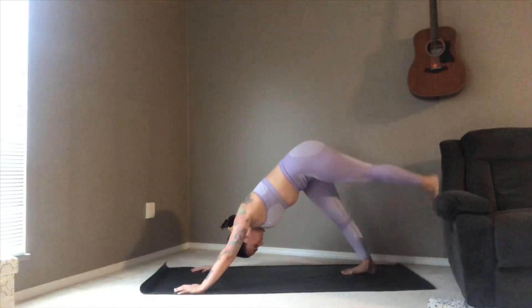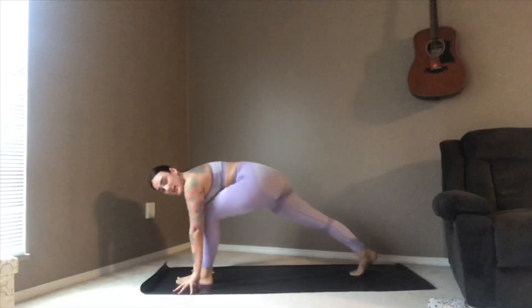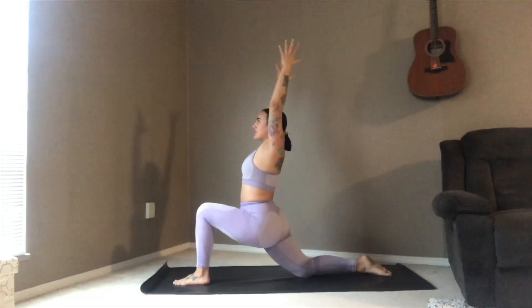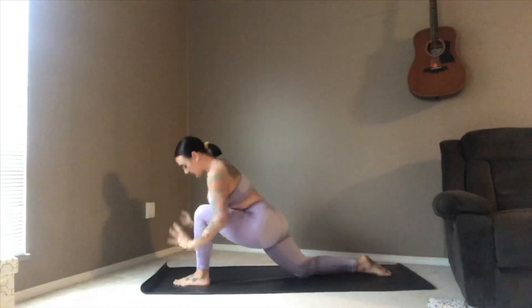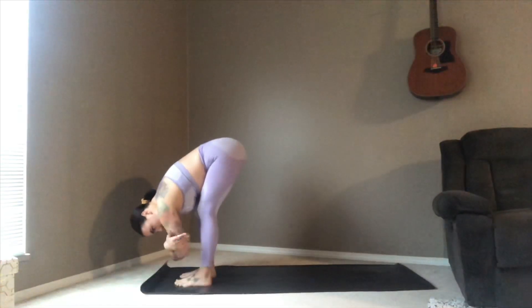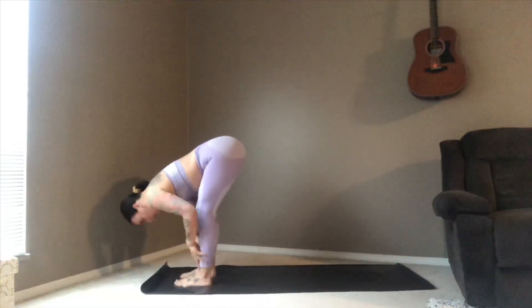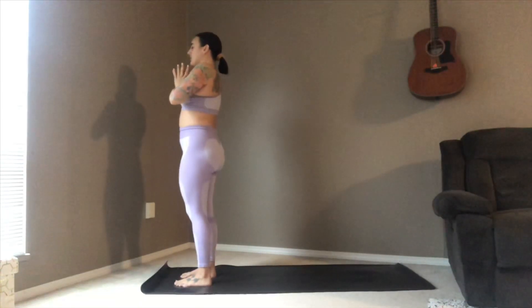From here, left foot comes up behind you, drawing it into the chest, landing between the hands. Drop that right knee back down — one more crescent pose on this side, feeling how different it feels from the first one. Exhale, hands come down, kicking off that back foot so it meets at the front, coming into a forward fold. From here, halfway lift, keeping that nice flat spine — arms sweep out, palms meet as you stand, and exhale drawing it down to your heart center.